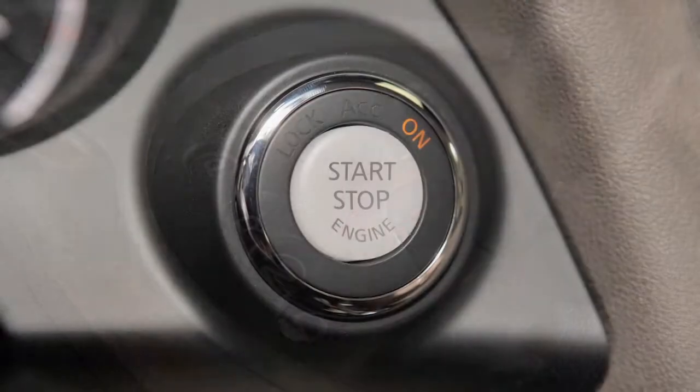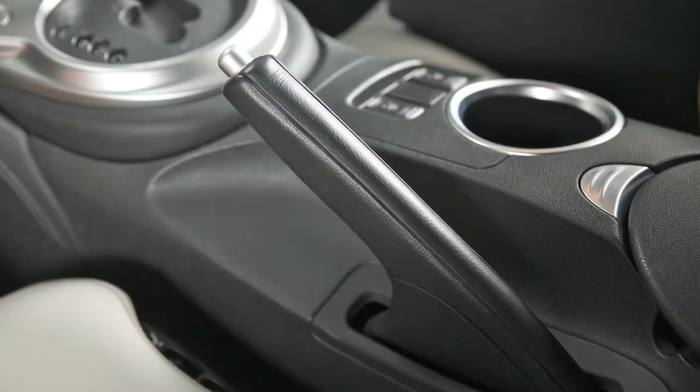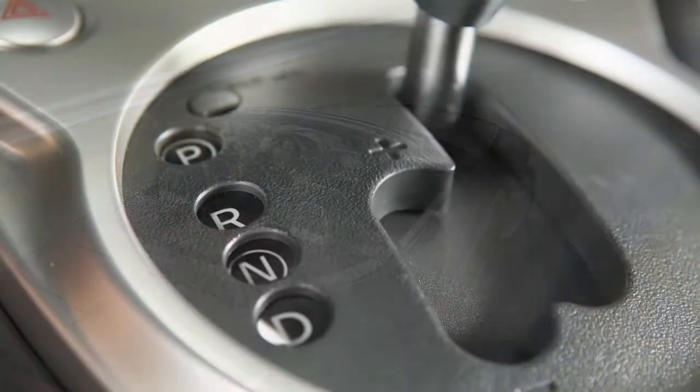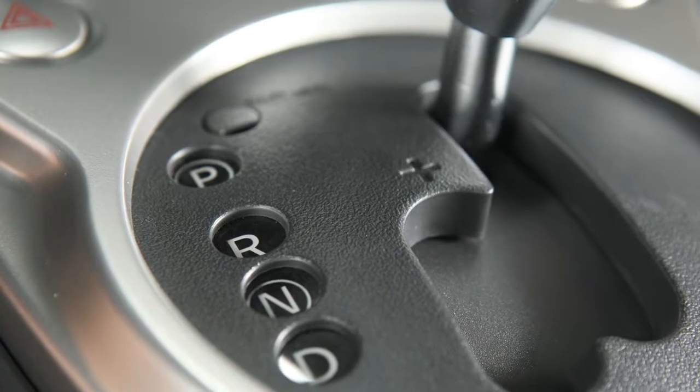Finally, place the ignition in the on position and release the parking brake. Now you may move your vehicle to the desired location.